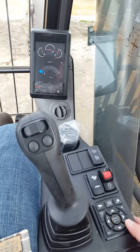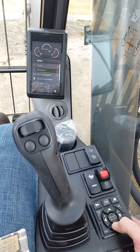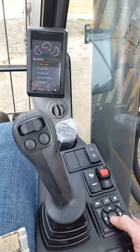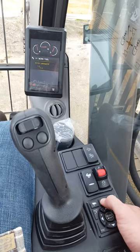This is how to change pressure and flow on a Volvo E-Series Excavator. Press Select, scroll down to Setup, select X1 Work Tool, and enter the default password 1234.